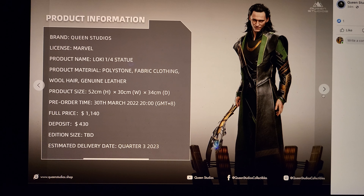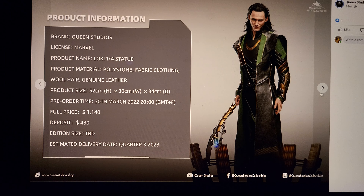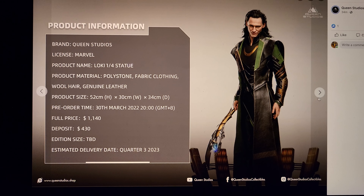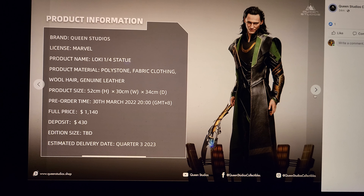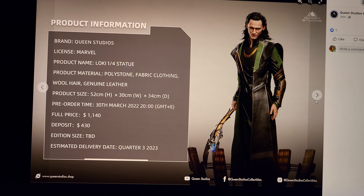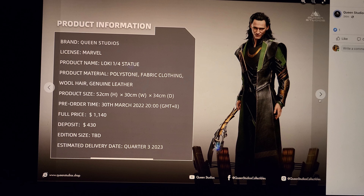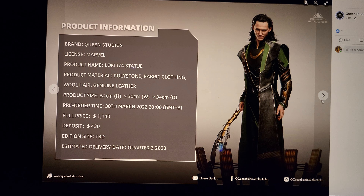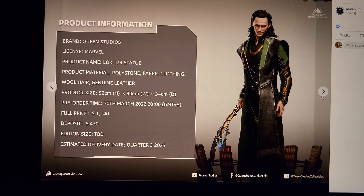This is priced at $1,140, which is more expensive than I anticipated. And there's no edition size, which is kind of annoying. Knowing that you're about to spend $1,100 plus shipping — which is probably $300, because this isn't coming from Sideshow at $50 — you're going to have to pay DHL shipping, or if you do sea shipping it will take forever. So you're realistically looking at $1,300 to $1,500 total for this.